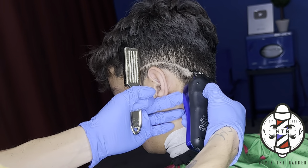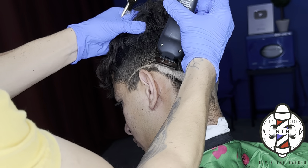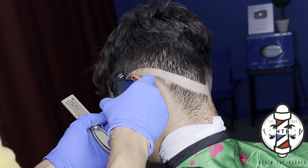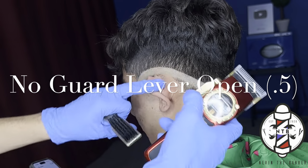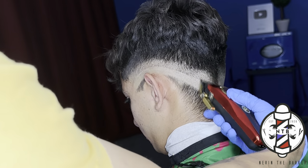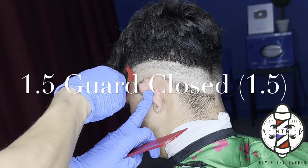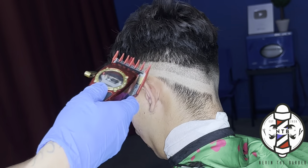First putting my initial guideline with the Gamma Instinct trimmers — and you do want to make sure to drop that guideline beneath the occipital bone if your client requests a drop fade. Now that I have my foundation line set, I follow up with no guard lever all the way open, equivalent to half guard length, taken up about one inch above my previous guideline. When creating your guidelines you don't want to make them too wide or too narrow. Then following that guideline using the one and a half guard all the way closed, doing some clipper over comb into the bulk.